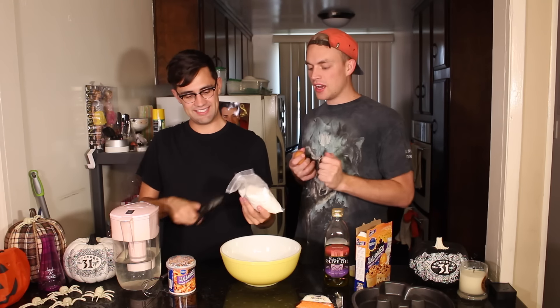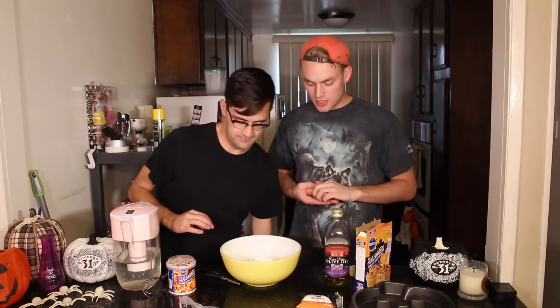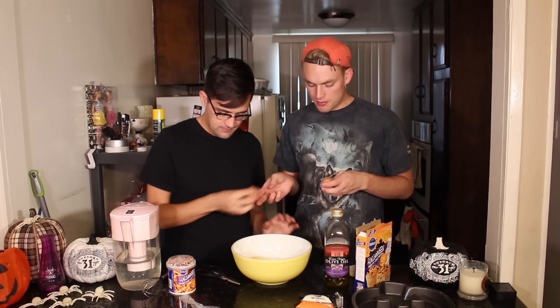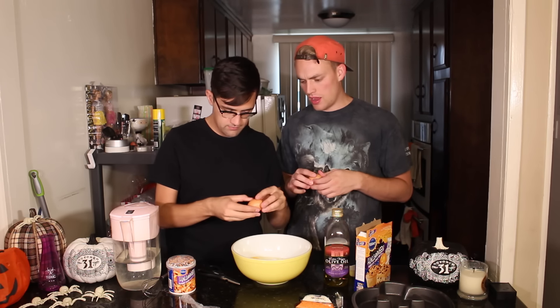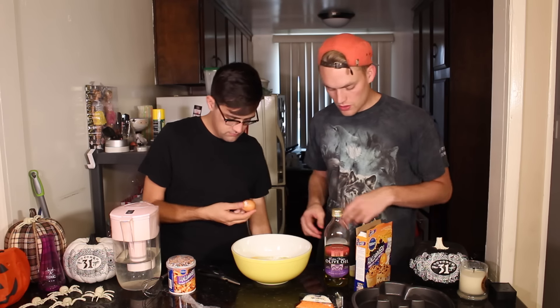Funfetti is my favorite. Didn't your mom send this? Yeah, so my mom always sends me holiday gift boxes and she sent a cake mix this time. One, two, three — cracking the eggs now. You could have hit five with that.